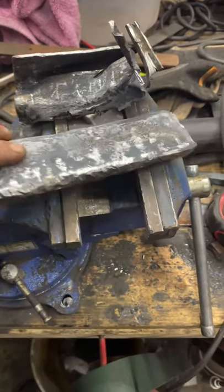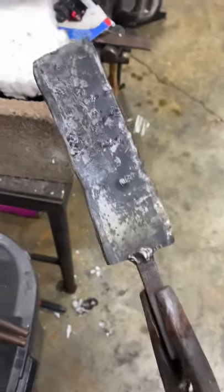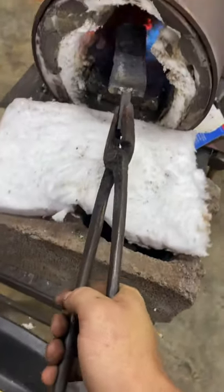Now we've got our billet right here — no mill scale on this bad boy. We welded on a little stick as a work handle for our billet. As you can see, it's nice and welded up from the canister, and it's going back into the forge to make a knife.